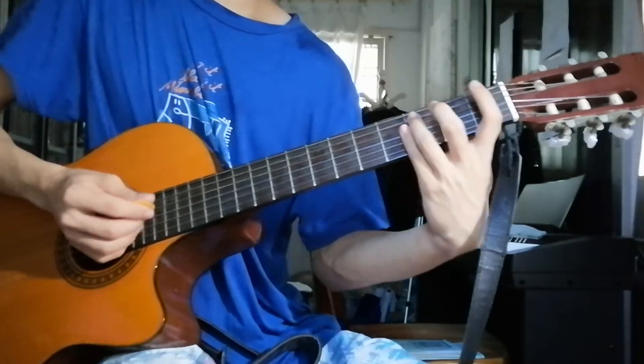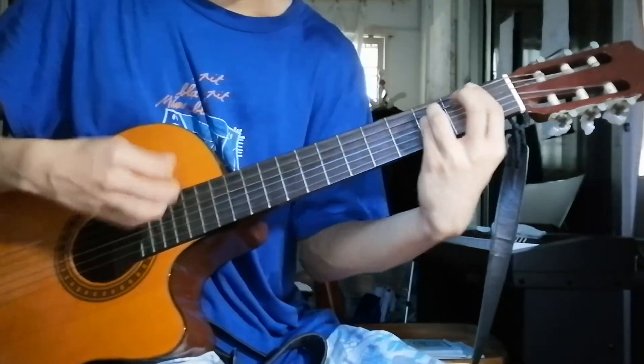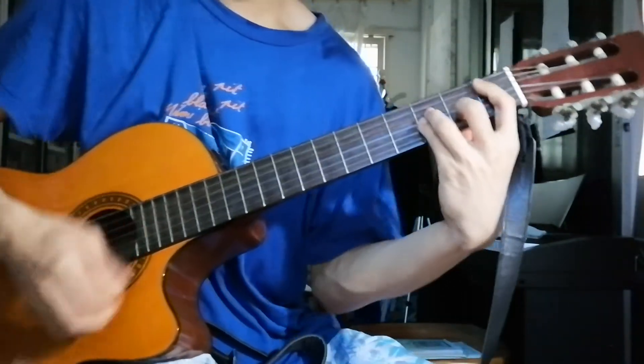So the count pattern is: four, two, two. One, two, three, four — one, two — one, two.